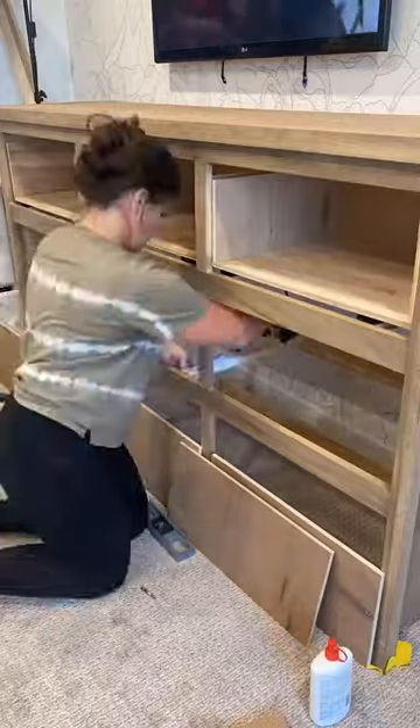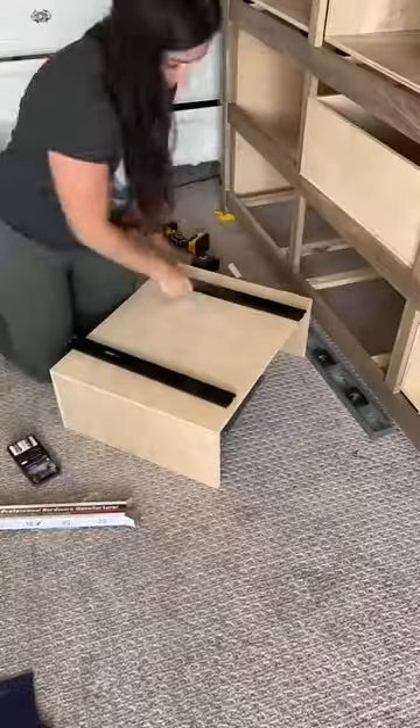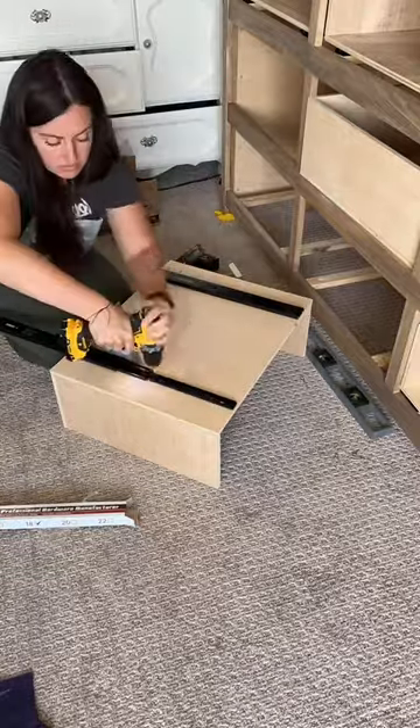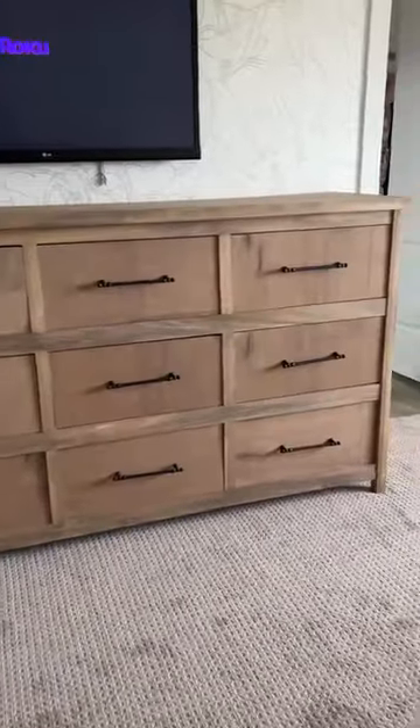Then I moved on to the drawer boxes. I decided to mount the drawer slides to the bottom of the plywood boxes. I know that's a little against the rules, but it's been my favorite way and these will be really lightweight drawers. And that's it — I have a whole dresser for under $500 and I love it.